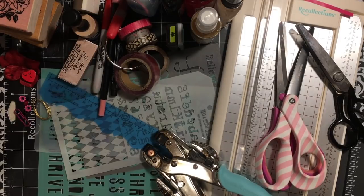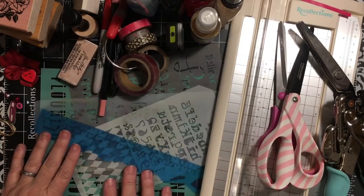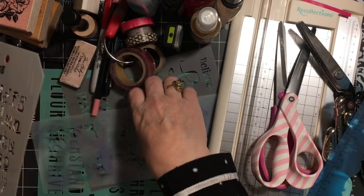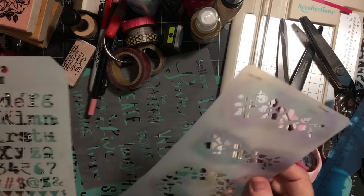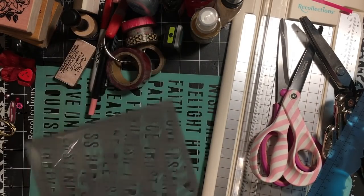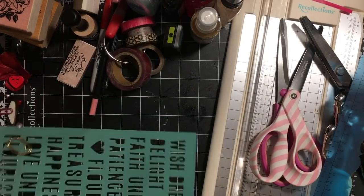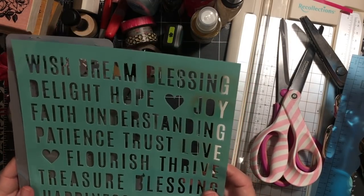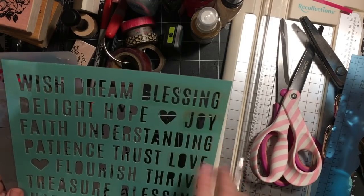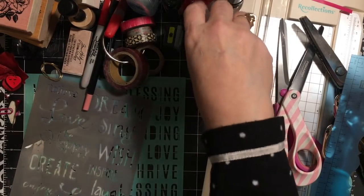I might use mod podge. For four stencils, I've chosen this one with alphabet from the Tim Holtz collection that I've had for years, two with words — one from Michael's that I love using in my prayer journals, and a Heidi Swap one I bought the year my word was 'blessing' because it has that word in it. So those are my four stencils.